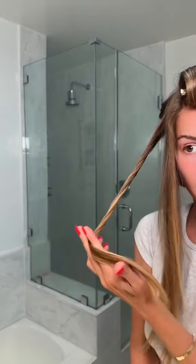On the other side, I'm twisting this away so it's kind of like a coil, curling away from my face. Leave this in for at least 30 minutes and we'll see the result.